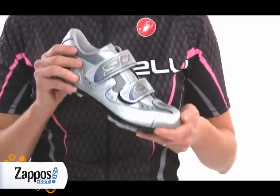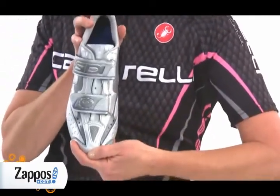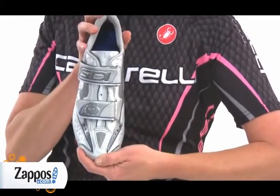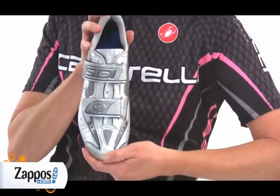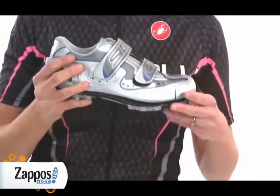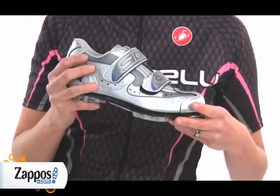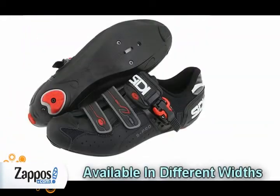Go up a half size if you prefer a half thumb's width of room at the end of the shoe, especially if you're getting mountain bike shoes and will be hike-a-biking. Also go up a half size if you have a high arch but not a wide foot, or if you know your feet swell. Roadies and triathletes frequently have this problem.